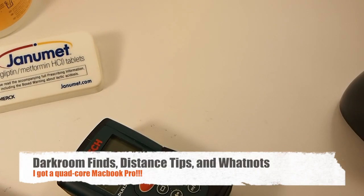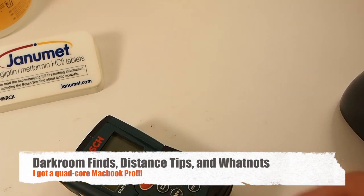Alrighty guys, just having a few updates. I did buy a new MacBook Pro and I'm actually just making this video to test everything out. I did get Final Cut for the MacBook Pro and I just want to see how fast it encodes, but just a couple of updates.